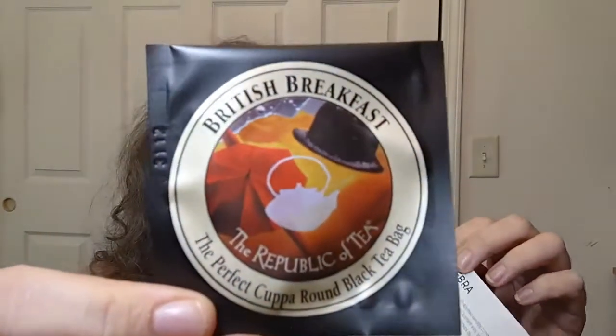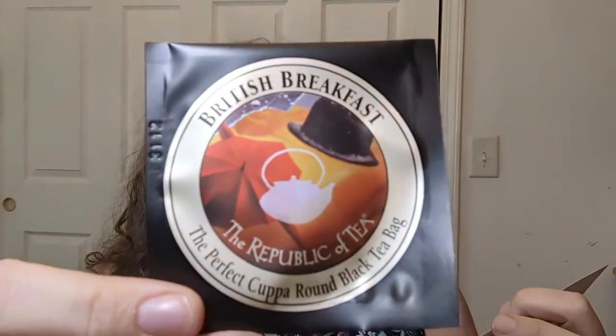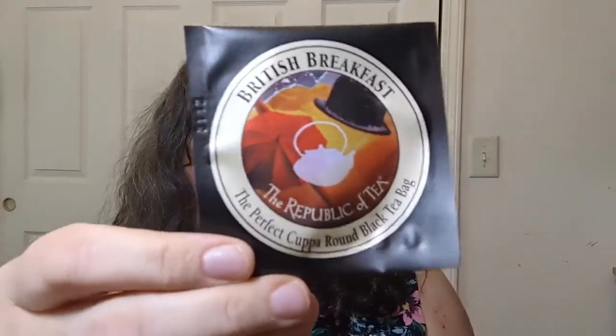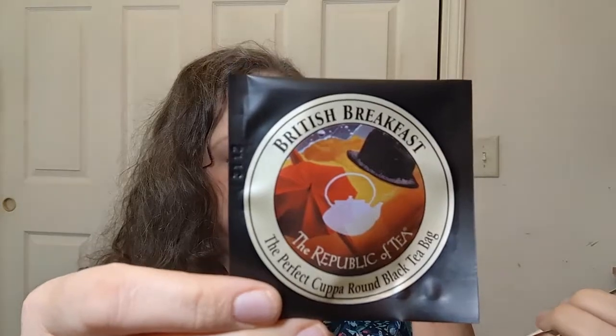The tea for today is British Breakfast — a black tea by the Republic of Tea. One bag per eight ounces of boiling water, steep five to seven minutes according to one label, but three to five minutes on the other — discrepancies! It's a black tea from Assam, Darjeeling, and Africa, high caffeine, which is what I need today. A robust blend of quality black leaves, hearty enough to make any Brit smile — a savory mixture of Indian, Sri Lankan, and Kenyan leaves, great with a splash of milk.